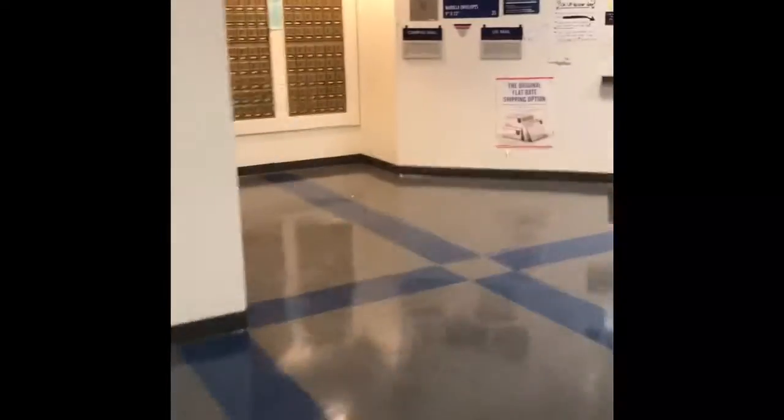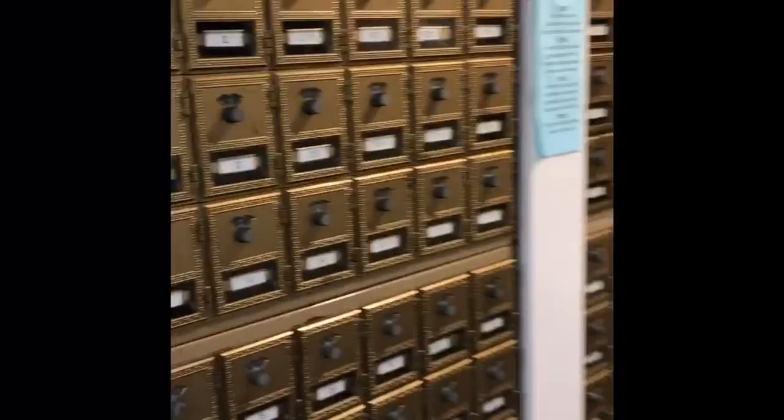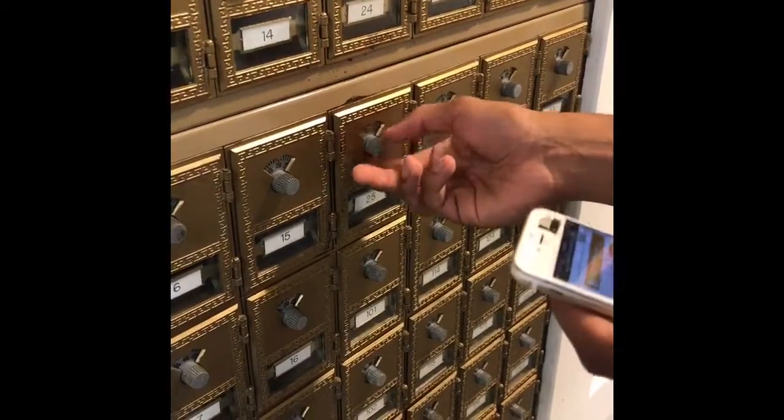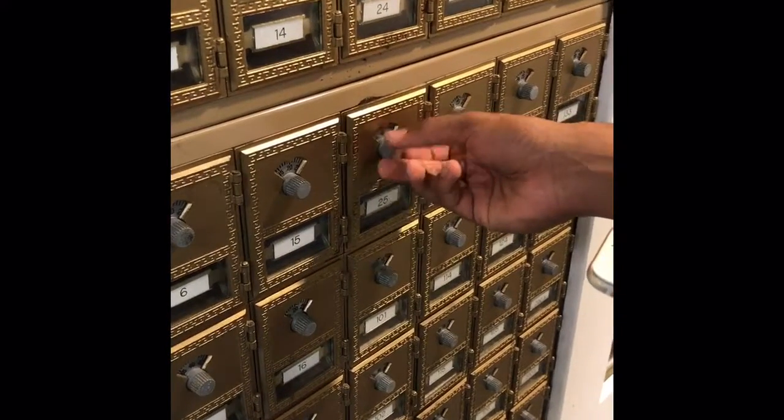Today we are here to teach you how to open your Xavier mailbox. Once you find your Xavier mailbox, first turn the dial counterclockwise four times and stop at the first number.